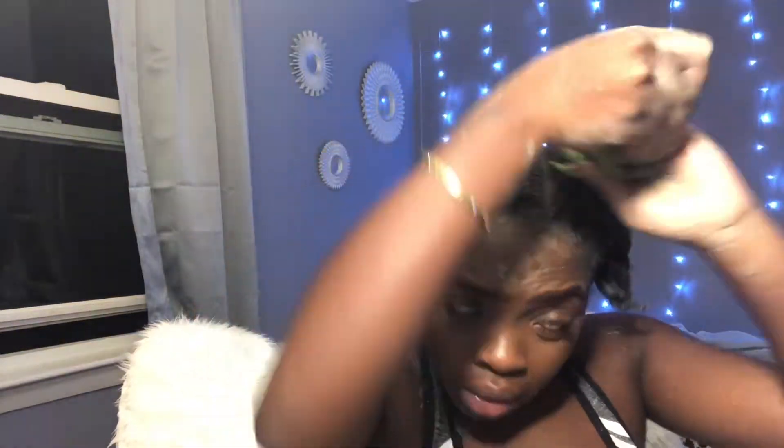I wanted to do this video simply because I am a 4C type of hair, and I wanted to let people know that hey, you guys can use this mask on your hair too.